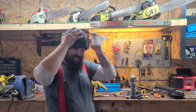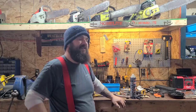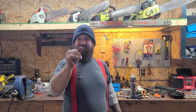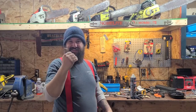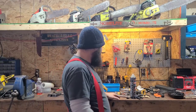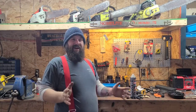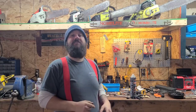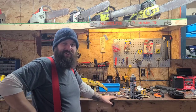Hey everybody, how's it going? Awesome weather we've been having, it's been super warm. For you mechanics out there that do YouTube videos - how often do you wipe your fingers on your camera screen? If you see a video where the lights look like rays, it's because the guy touched his finger on the camera. I do that all the time. This is the McCullough Super Pro you guys saw run in the last video.